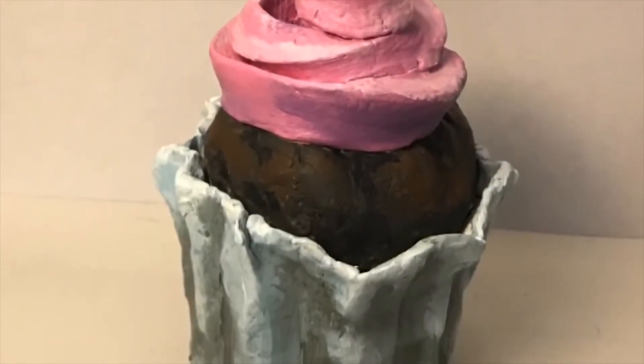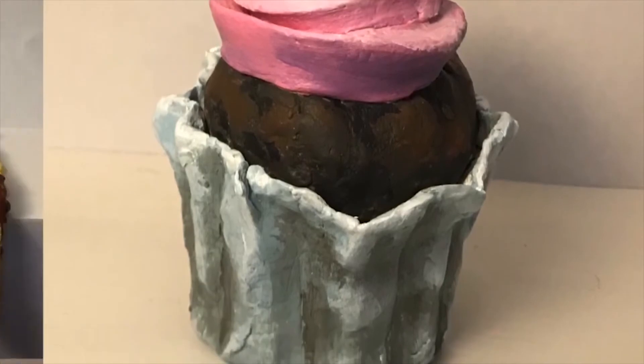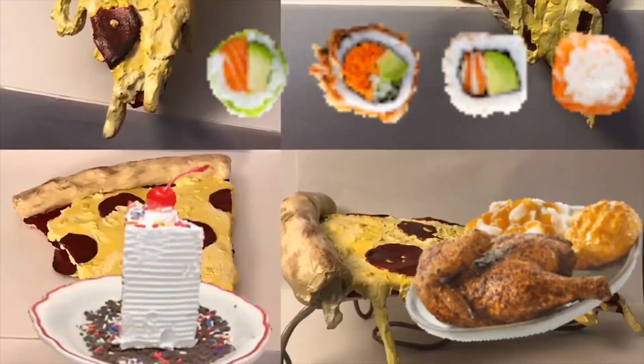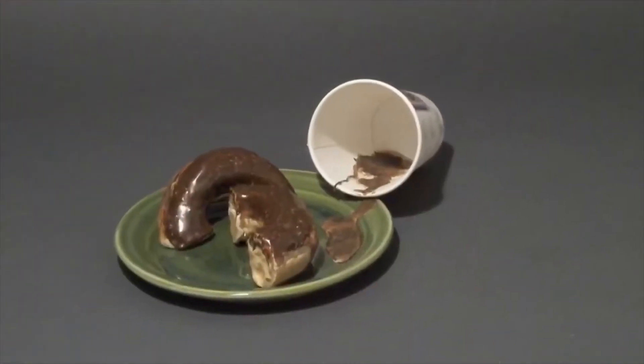Now, let's see what kind of food you can create. Cake? Chicken? Sushi? There is no limit when it comes to appetite — I mean, creativity.